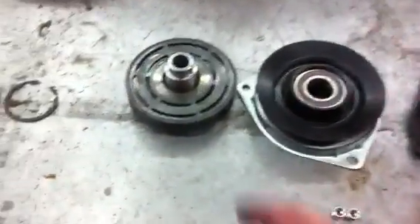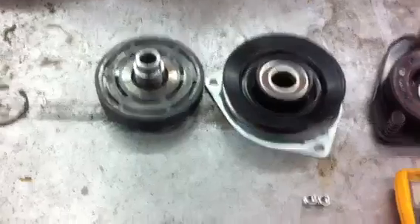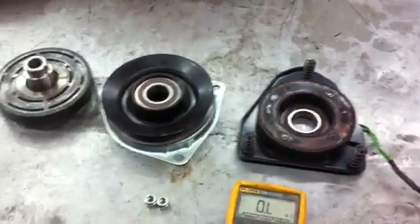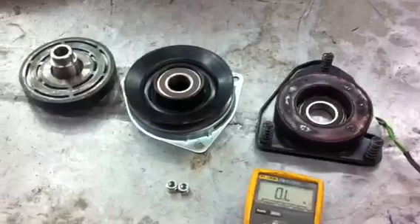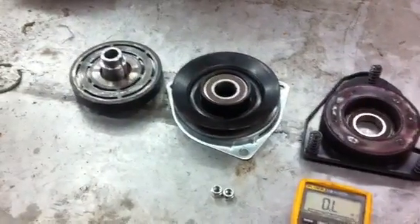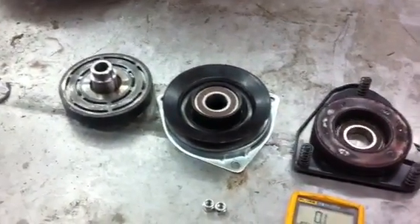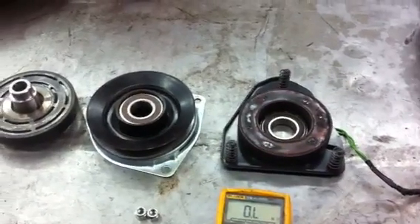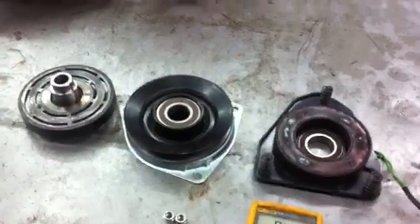This is actually going to be a warranty, so I'm just going to replace the clutch. You can't even buy parts for the clutch anyway, so you're going to be out about $290 for a new clutch. If it's in warranty, then it's definitely a manufacturer's defect. But if it's out of warranty, you're just going to have to shell out the dough.